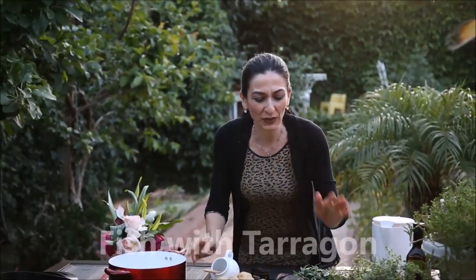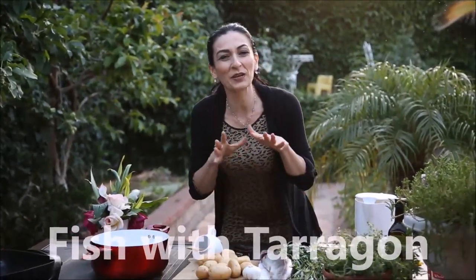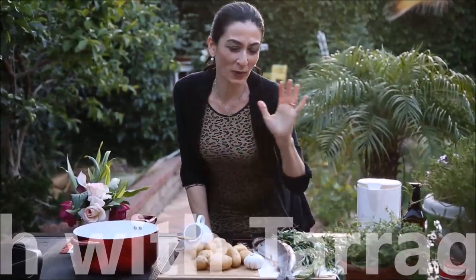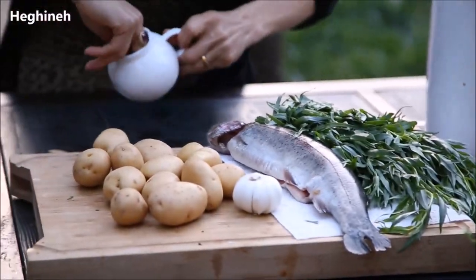The simplest and easiest way to make a quick dinner, especially when Easter is around the corner: fish with tarragon and potatoes from Armenian cuisine. Here's how we make it — very quick and easy instructions.